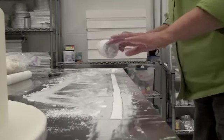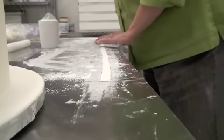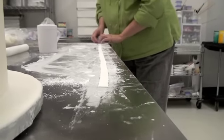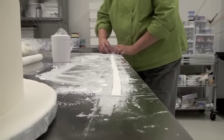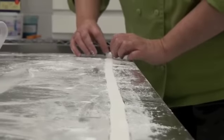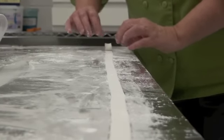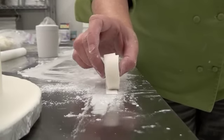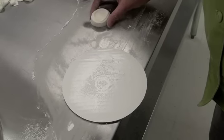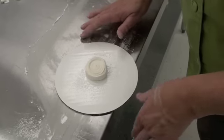Now I'm going to take a little bit of powdered sugar and lightly dust the top of this, so when I roll it up — which is what I'm getting ready to do — it won't stick to itself. Roll it up. I've got my fondant strip rolled, and I'm going to put it on a cake board that's dusted lightly with some powdered sugar.